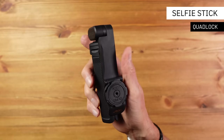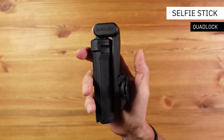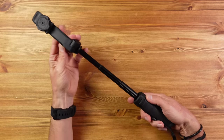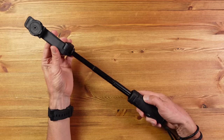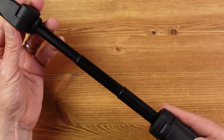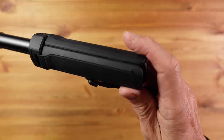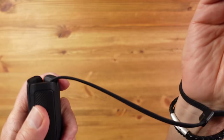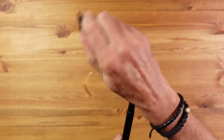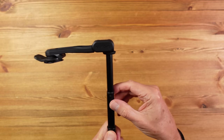Nicely made, as we've come to expect from Quadlock, from glass-filled nylon and black stainless steel, weighing just 200 grams or 7 ounces. It's pocket-sized when folded and fully extends to 462 millimetres or 18 inches using this chunky telescopic pole. There's a rubberized grip on the handle and a very effective lanyard wrist strap. The double articulation allows for 270 degrees of movement and is tight and grippy without requiring tools or thumbscrews.